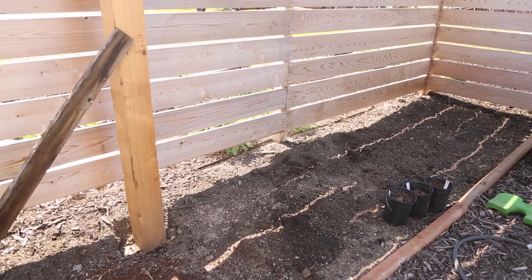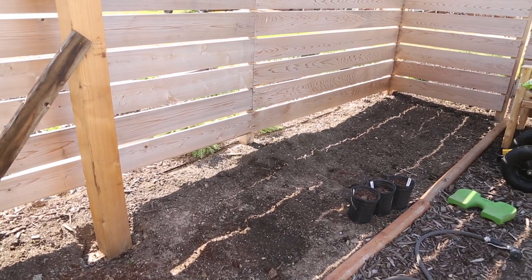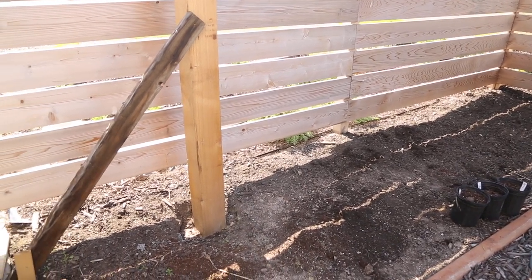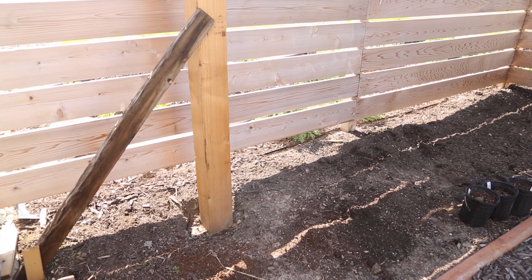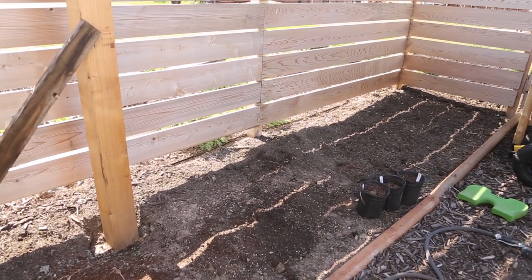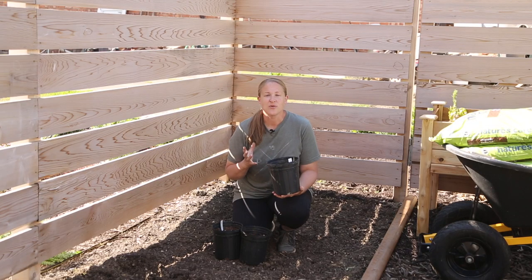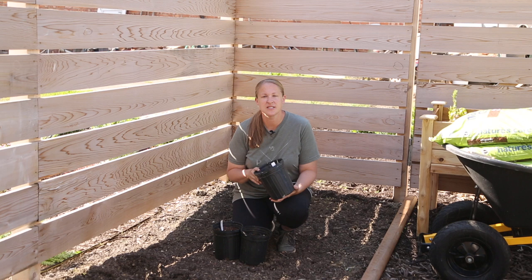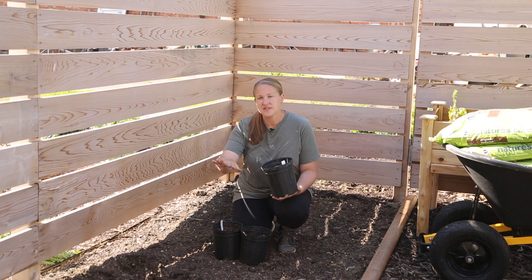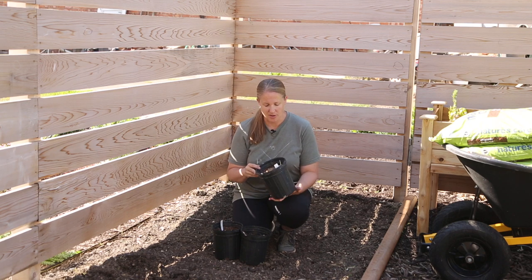This is the bed where all of my dahlias are going. It is about five feet deep and 15 feet long. I'm spacing my dahlias about 18 inches apart to be safe — last year I dealt with some powdery mildew and I want to make sure that doesn't happen this year. At 18 inches apart I should be able to get about 32 dahlias in this space: three rows this way and 10 or 11 that way. I'll have to space them a little differently around the pergola post.